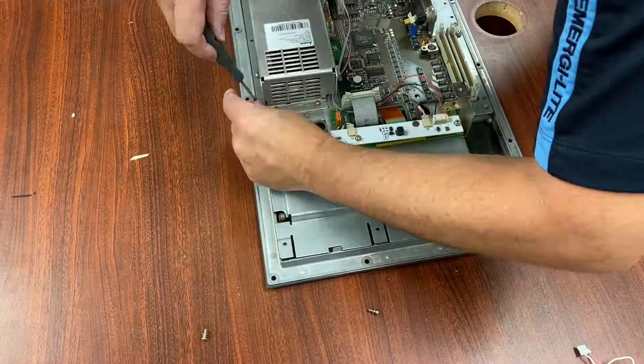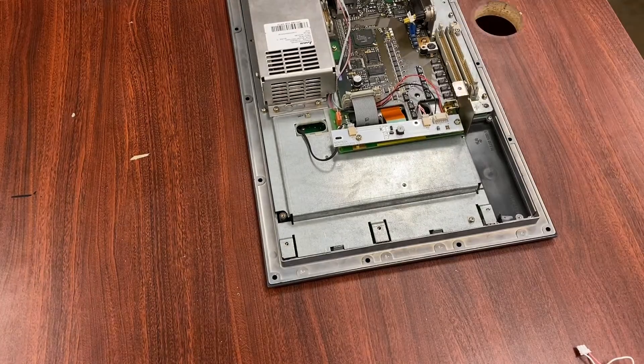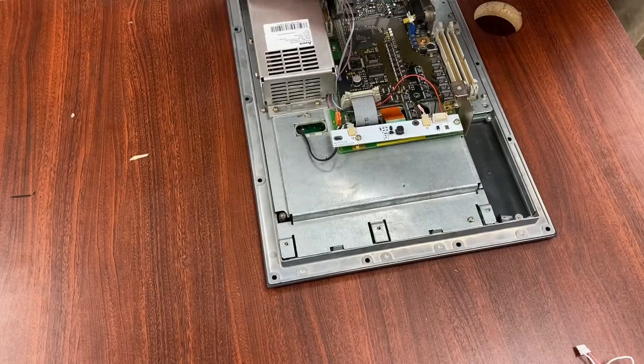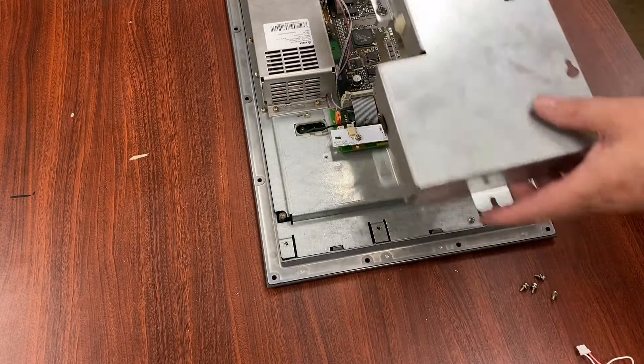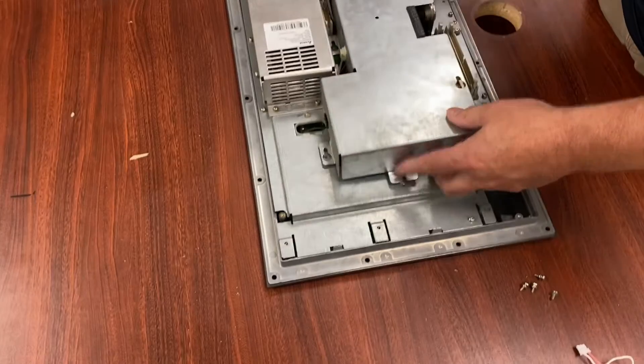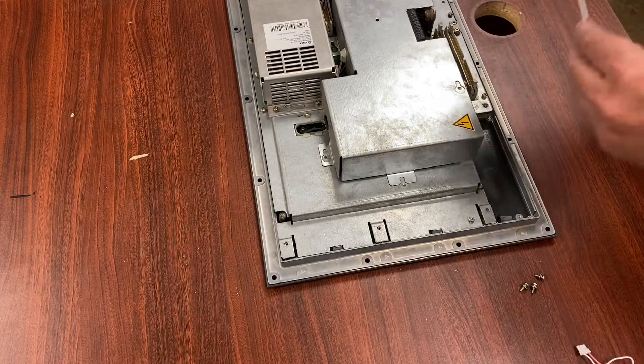Now we put it all back together. They use Torx screws — if you're familiar with Siemens, you know that already. All the Siemens controls use Torx, not Phillips. Now we just put the cover on and we're ready to bring this back into the machine.